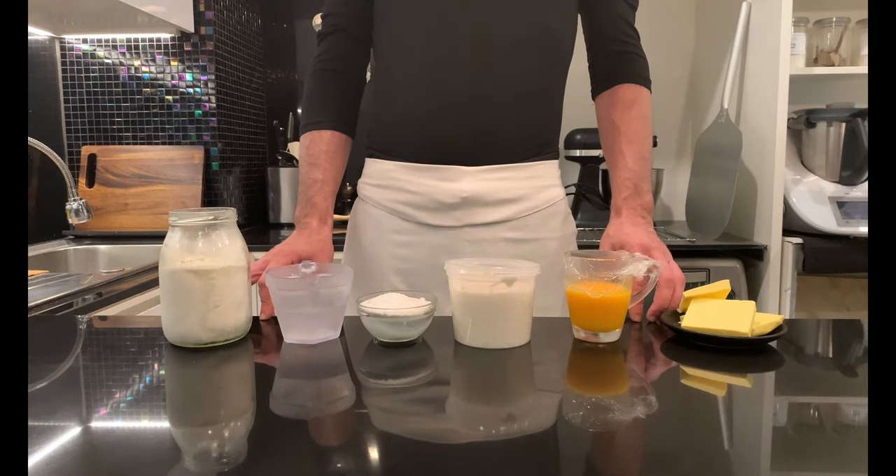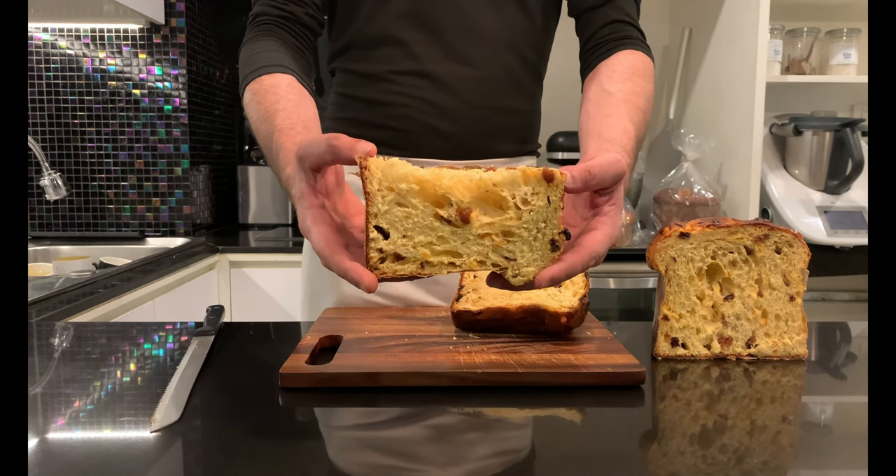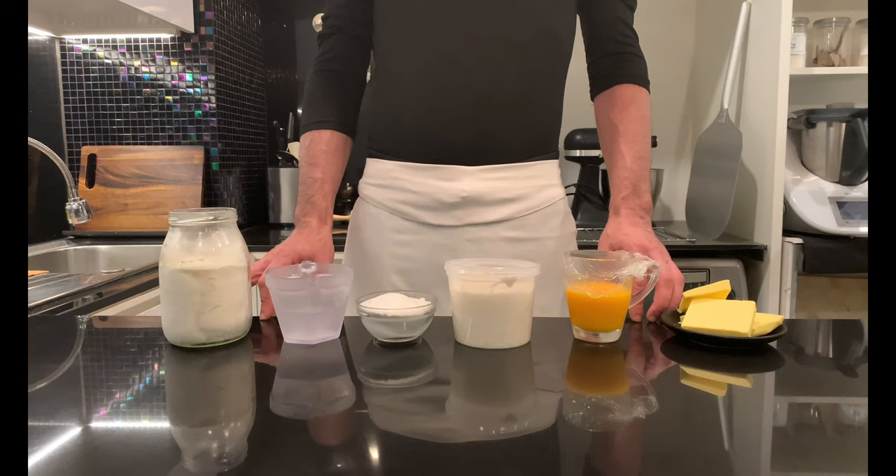Traditionally panettone is made with stiff sourdough. However, recently I discovered this very interesting recipe that uses liquid sourdough, so I said to myself, let's give it a try. And here we are. Let's have a look at the ingredients for the first dough.